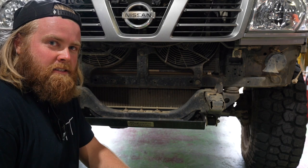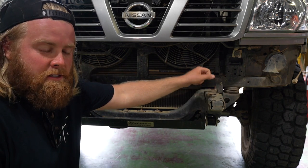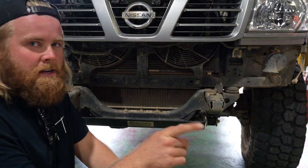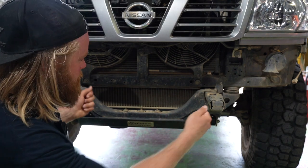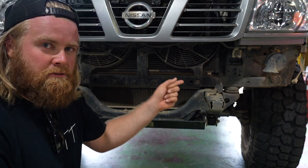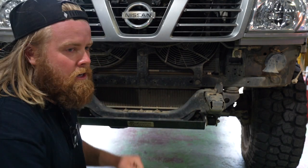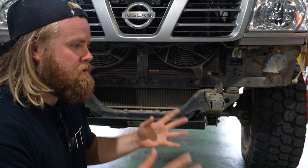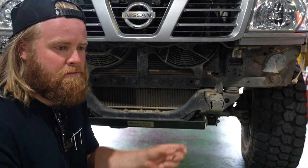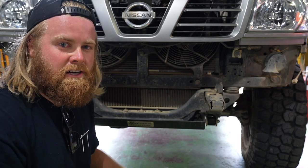We just cleaned up those mounts a little bit because there was a little bit of rust on them, shone it up a bit and sprayed some paint on them. Now we just did a test fit of the bull bar but it was a bit hard to get on — had to bash those mounts out a little bit. We're just waiting for that paint to dry and then we'll try to test fit it again. Once we know it can go on properly, then we'll mount up the winch. We just didn't want to put everything on and then try and start fitting it.